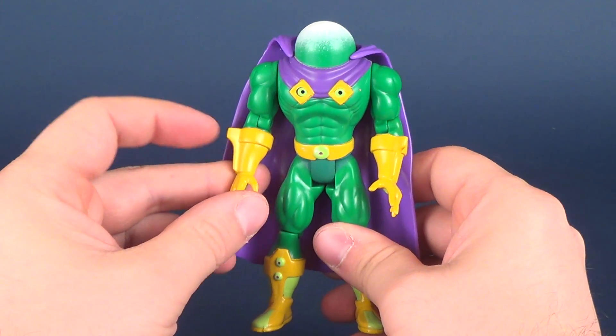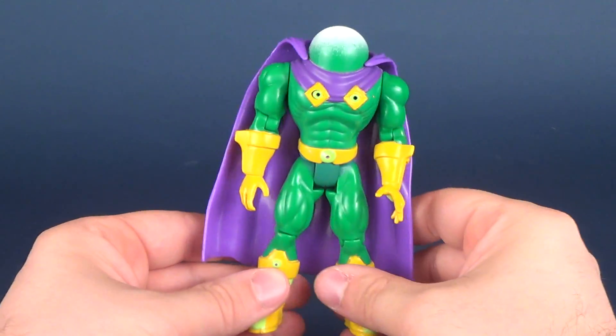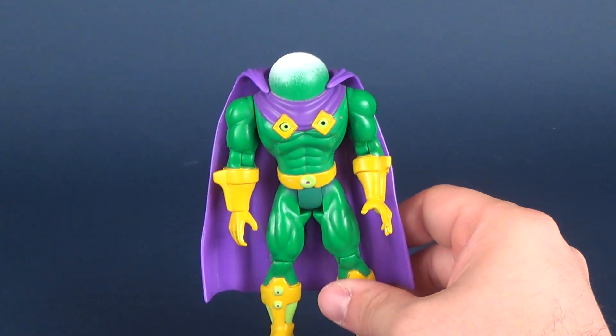Mysterio sadly doesn't come with any sort of accessories. Basically what you see is what you get, and what you got was the little collector pin and, if you want to count it as an accessory, the little accordion spray mister.